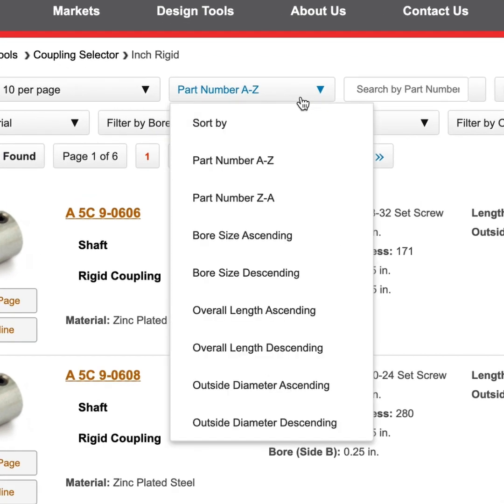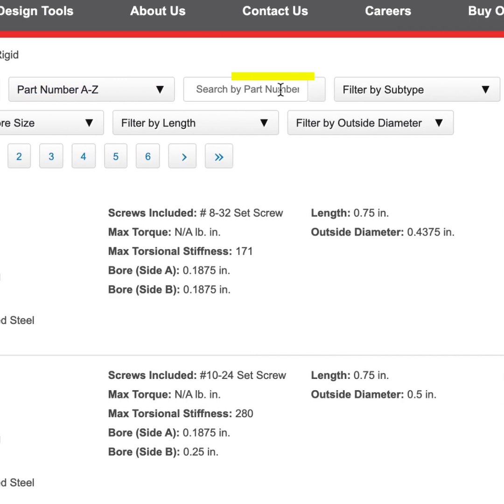You can then sort your page alphabetically in ascending or descending order, by bore size in ascending or descending order, by overall length in ascending or descending order, or by outside diameter in ascending or descending order. If you already know your part number, you can also enter that here.